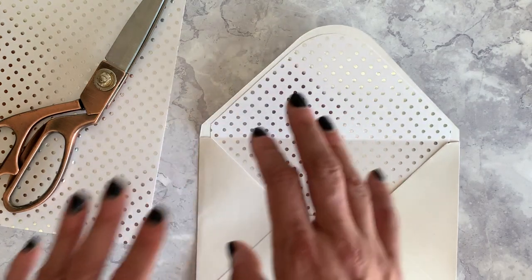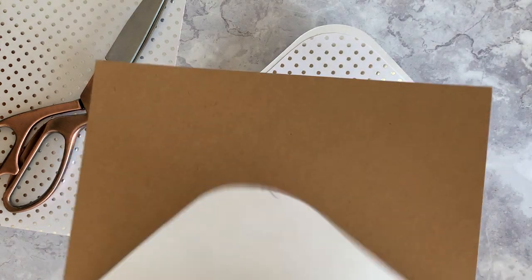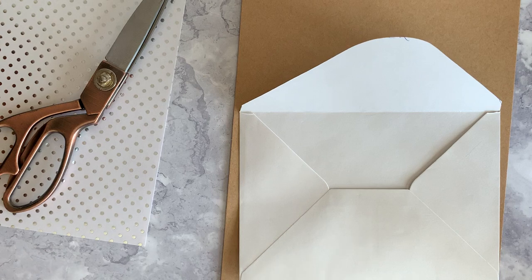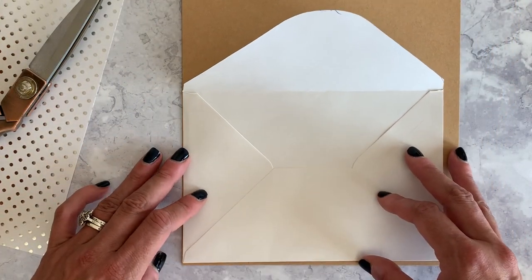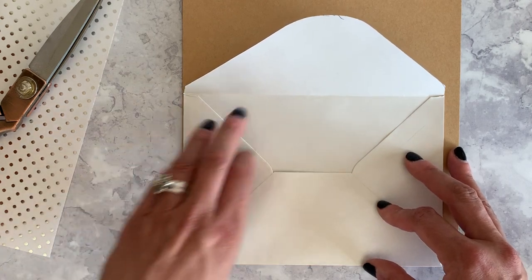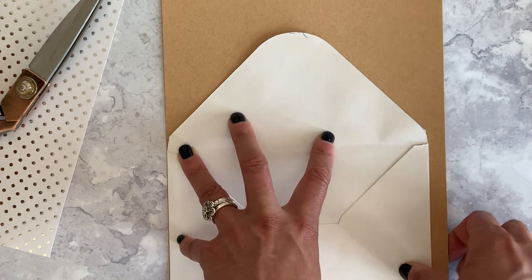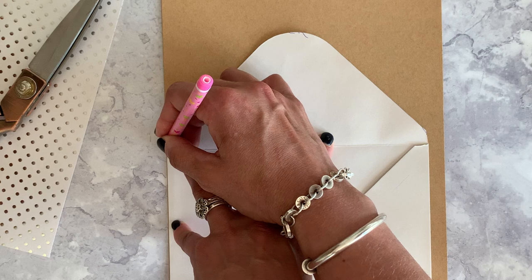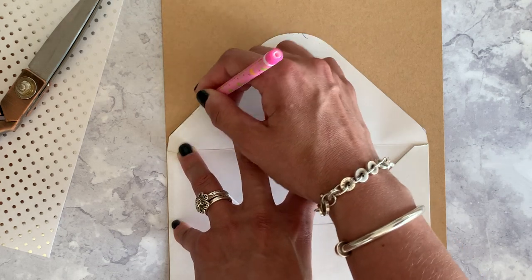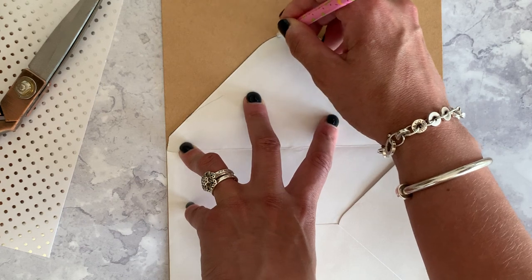What I'd recommend is starting by making a template, and this template will make sure you only ever damage one envelope. If you can see, I'm just lining up the edge of the envelope with the bottom and the side of a piece of stiff card, and then just take a pencil and draw around the outside of the envelope.